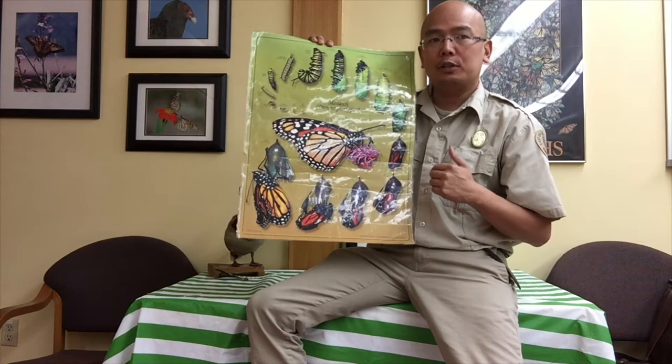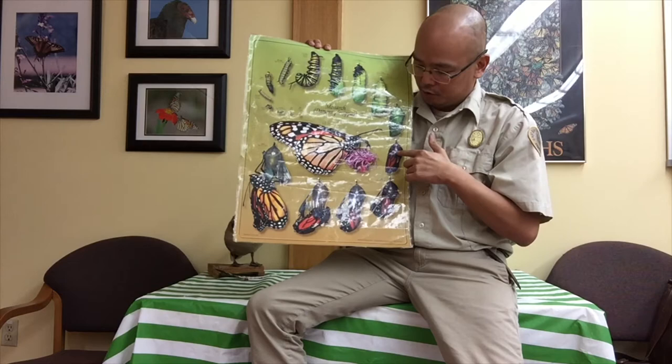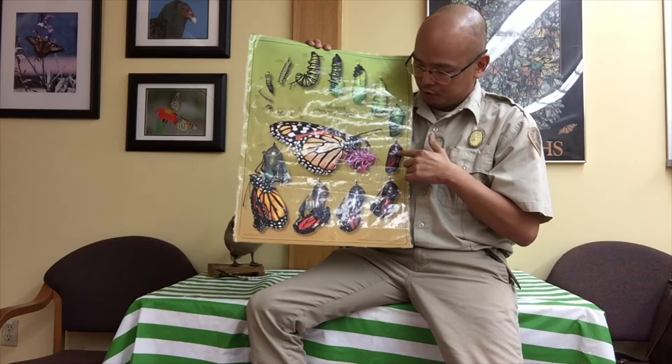Now let's see a video on how it does that. It's a time-lapse video so it's not in real time, but it only takes about a couple of minutes for it to go from this chrysalis to this butterfly stage, and then over the course of a day or day and a half it dries out.